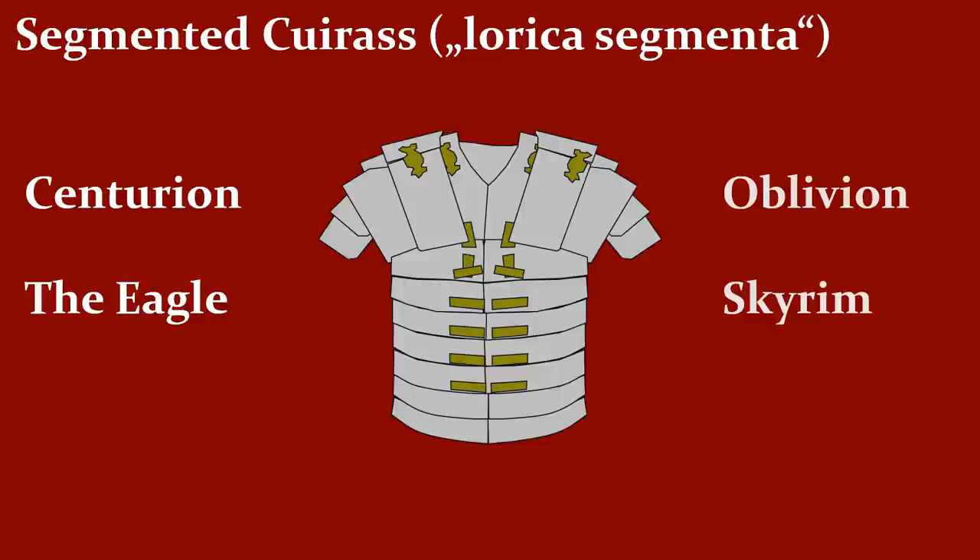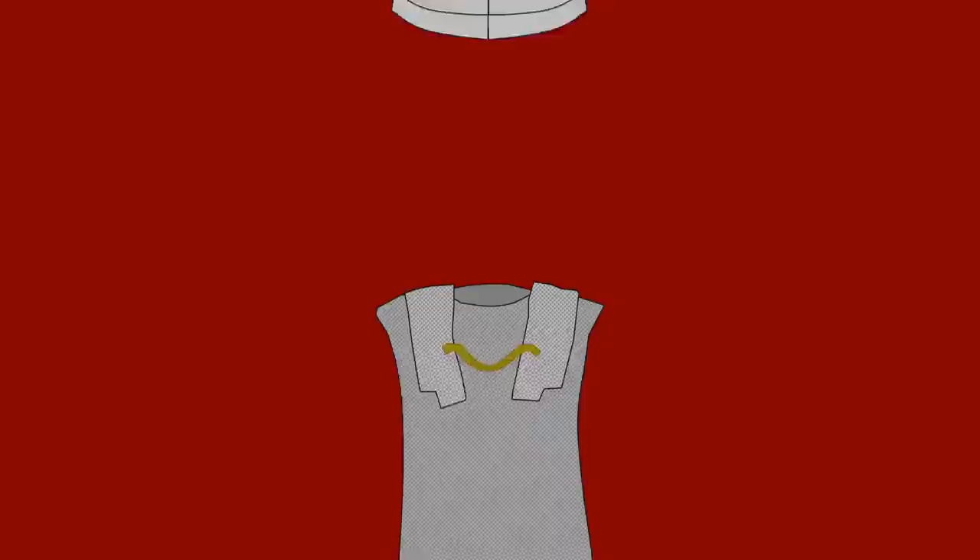You can see this armor in recent movies like The Eagle and Centurion. Furthermore, it appears in Oblivion and Skyrim as the blade armor. Of course, since those are Bethesda games, it's not properly animated, so I recommend the movies.